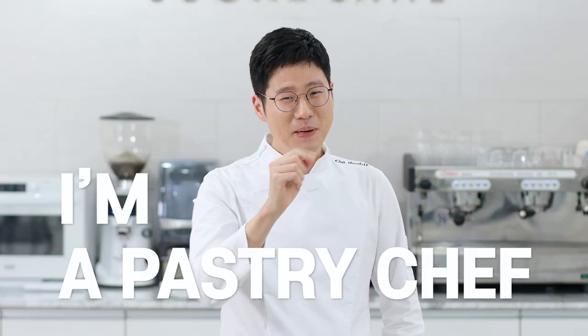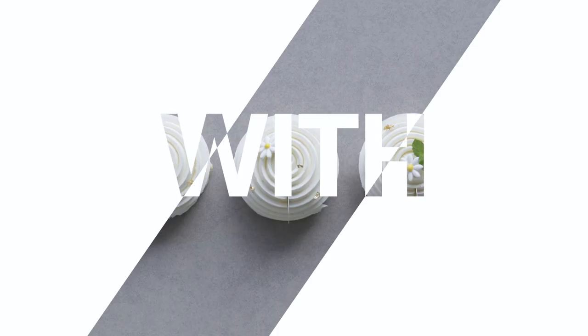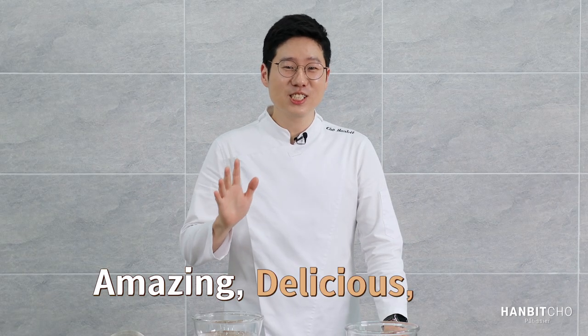Hi, I'm Hanbit and I'm a pastry chef from Korea. Hi everyone, it's Hanbit here. Today I'll show you how to make the most amazing, delicious but such an easy dessert, which is panna cotta.